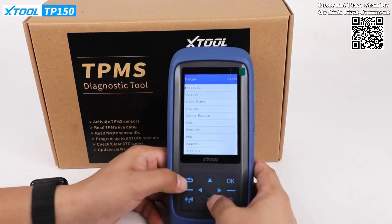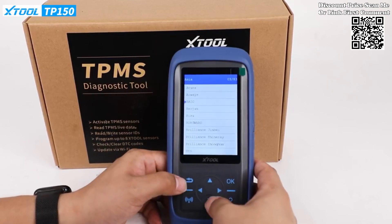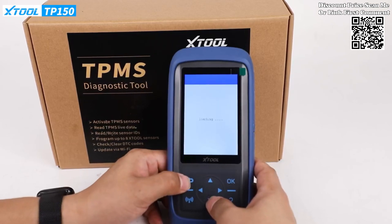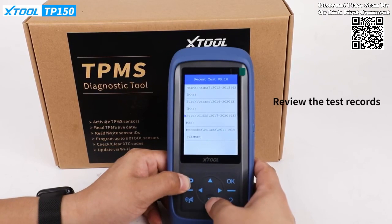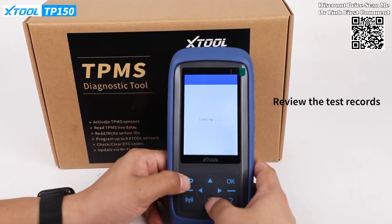The XTOOL TP-150 Wi-Fi allows wirelessly programming one to eight TS-100 sensors at a time, providing unparalleled efficiency for tire pressure sensor programming tasks. This tool supports the activation of both 315 MHz and 433 MHz, offering versatility and catering to various tire pressure monitoring systems.